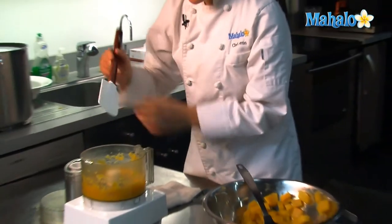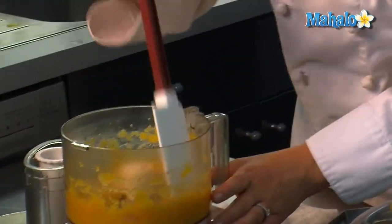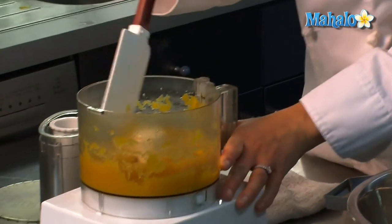Take the lid off and make sure that it's pureed all the way through. And that looks really good — there are no large chunks or stringy ends in there.